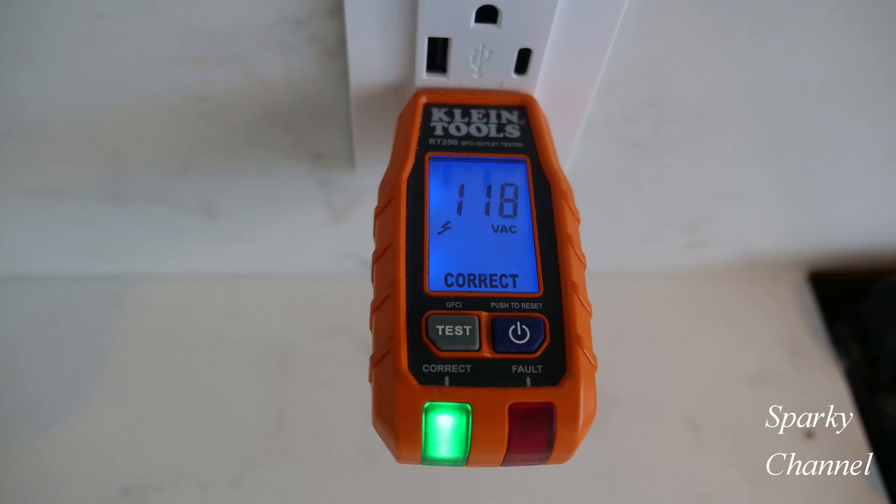Now it's time to turn the circuit breaker on and test your new receptacle. I will put links in my video description for all of the devices and testers that you saw in the video. Thanks, I hope this video was helpful.